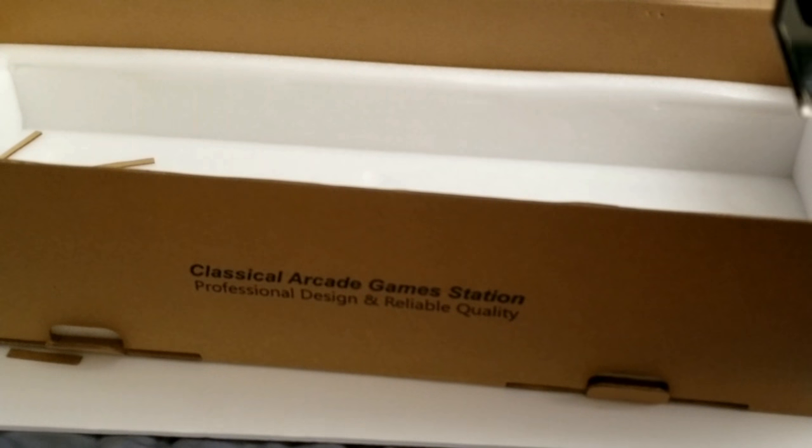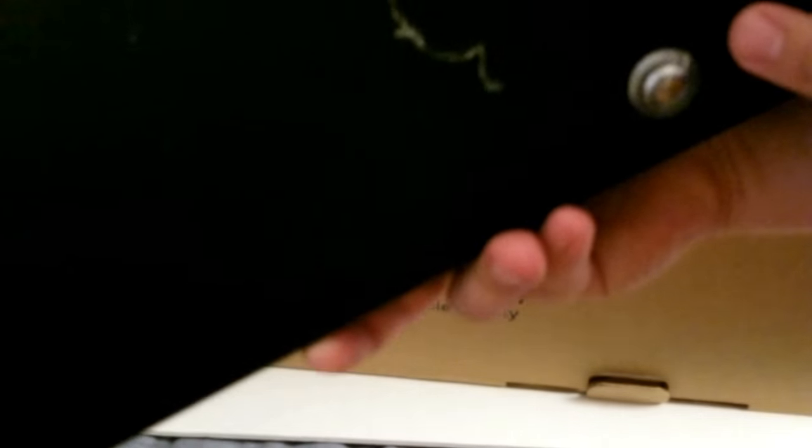Okay, so to open it you need a — whatchamacallit — you need something. It has nuts and washers on it. I thought it had a scratch on it — oh sorry, I was off the camera. It's just glue.